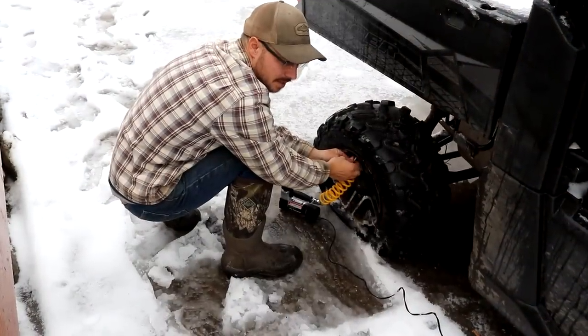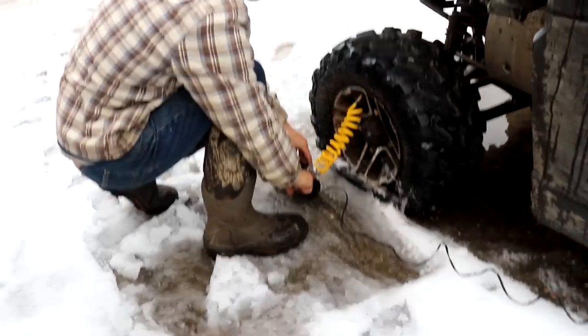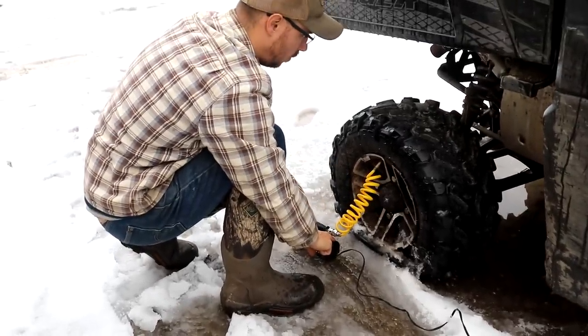So we're going to head outside real quick. Eric noticed a flat tire on the Polaris yesterday when we got home, so we're going to fix it. We got a flat tire sometime yesterday, so the first thing we're going to do is pump it up and find out where the hole is.